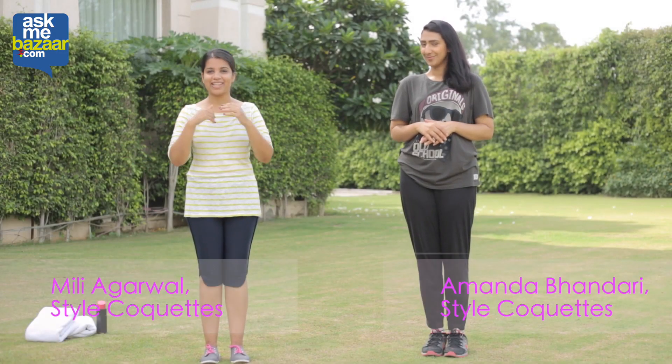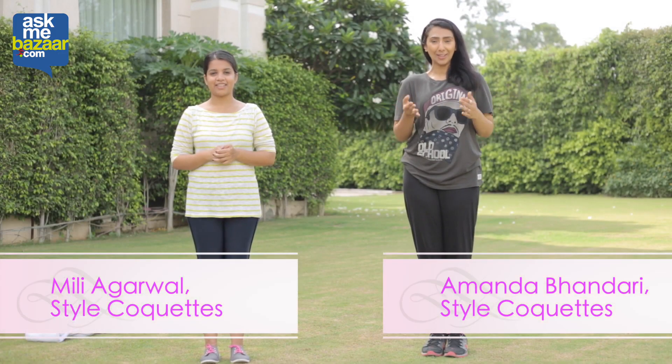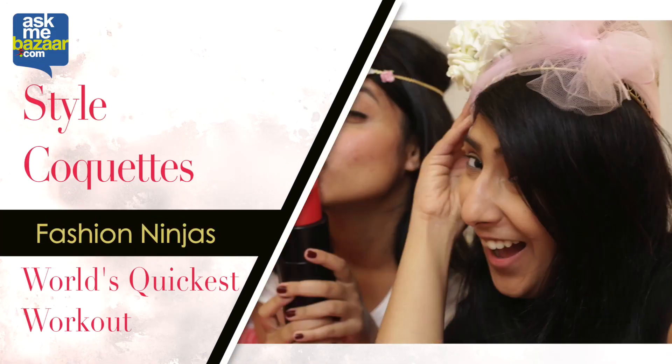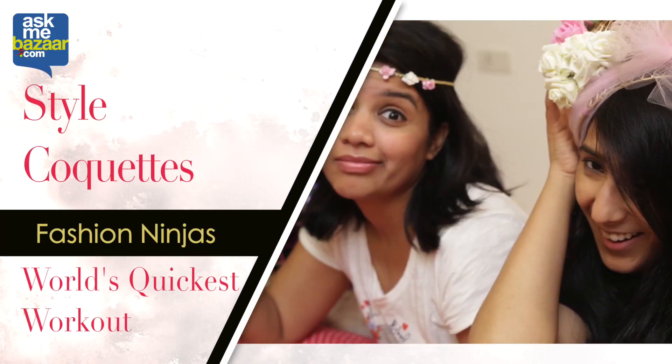Hello everyone! I am Millie and I am Amanda from StalkerCats, and today we are your fitness ninjas, only on AskMeBazaar.com.